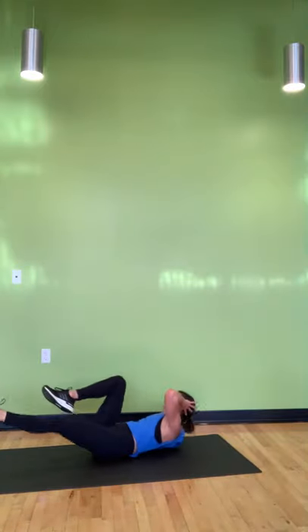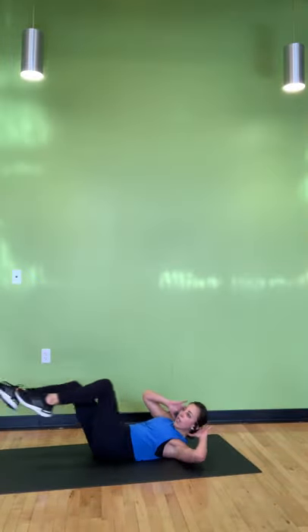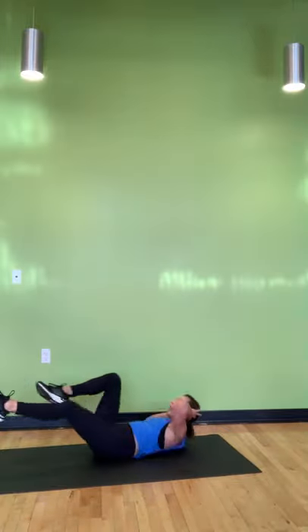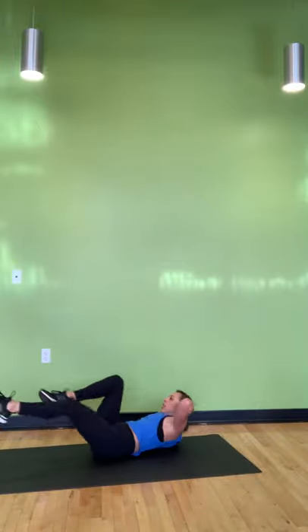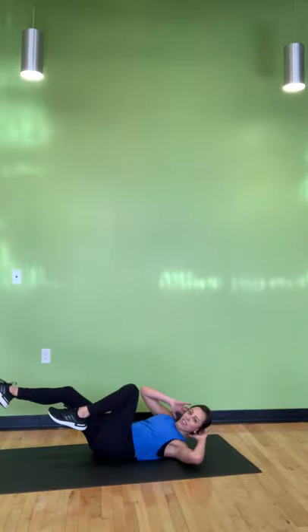We're in — 20 seconds to go. Opposite elbow towards opposite knee, open up your elbows. Step your knee right at your hip — make your upper body work a little harder. Under 10, under five. For three, two, and rest.